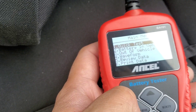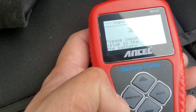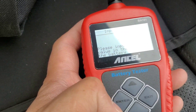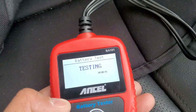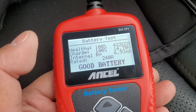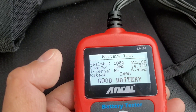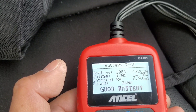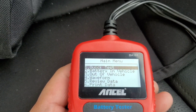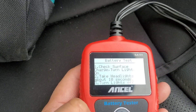System setup covers language, contrast, and tool information. The buttons are enter, exit, up and down — very simple. My vehicle is on right now. Let's do a quick test. It asks you to input the HR value on the battery label, but it actually does get that information automatically, which is nice. The result: 100% healthy, 100% charge, internal resistance shown, rated 240 amps — it says it's a good battery.